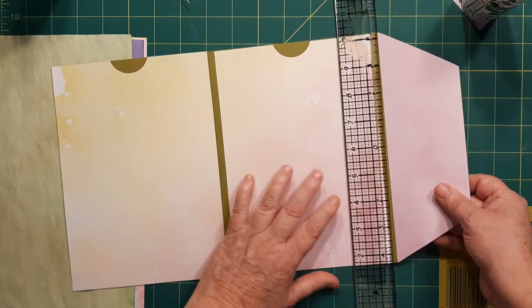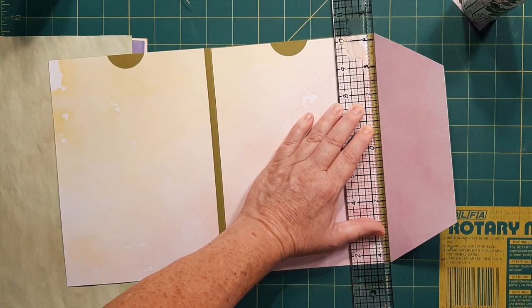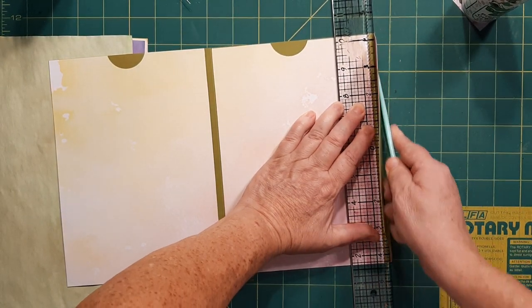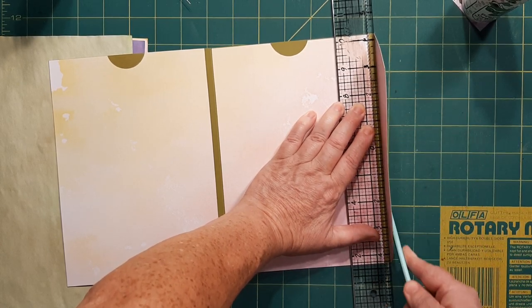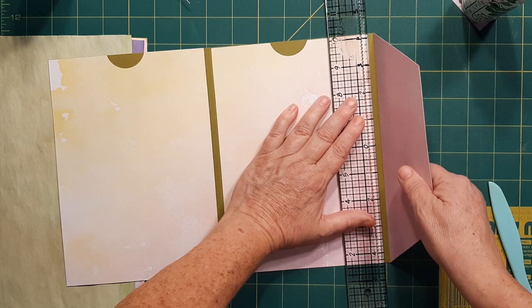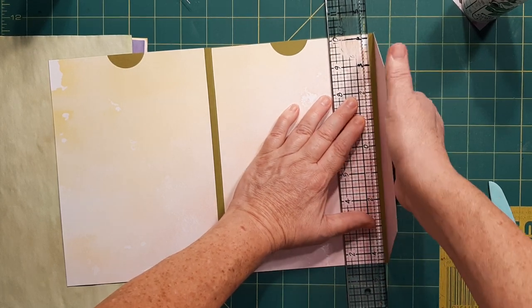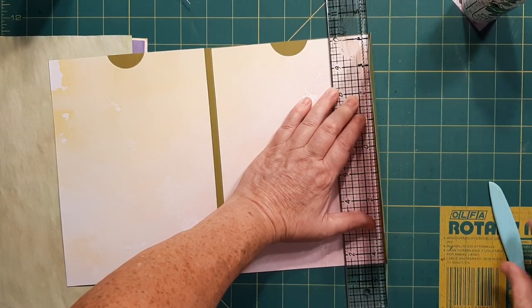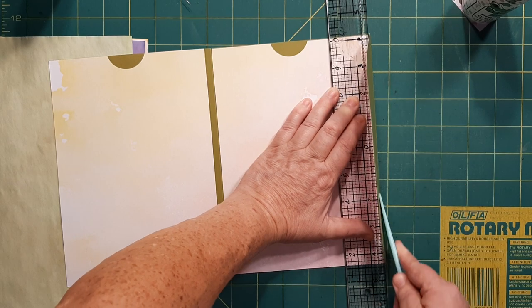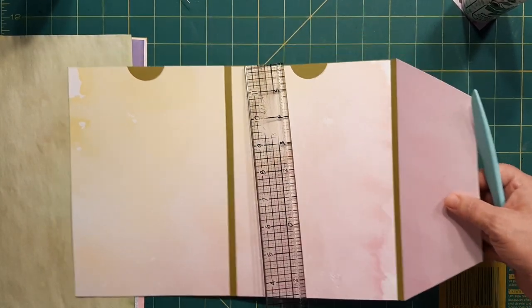I found the best way to do your creases is with a ruler against the crease, and then I rub my bone folder on the outside — it gives it that curve. Then I'll do the next one. This is just to kind of get it started. I'll do it with my finger first, just to get the fibers moving a tad.